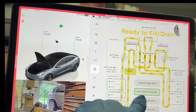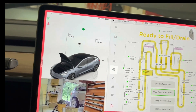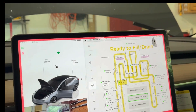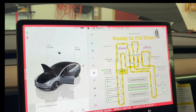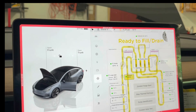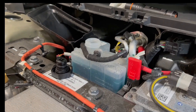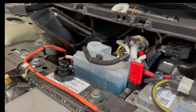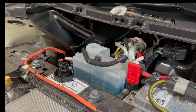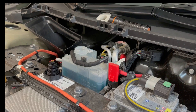Now it says it's ready to fill and drain. I'm gonna start to fill this thing up now. I pour the coolant inside and click purge. The system starts purging — I filled it all the way to the top. You can see it going down, taking in the coolant and pushing out the air. Sometimes it pushes back up.